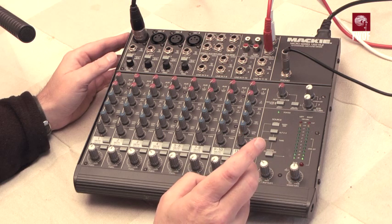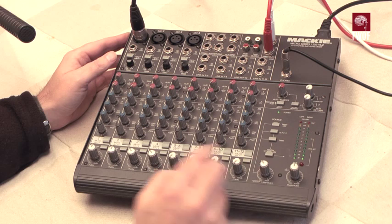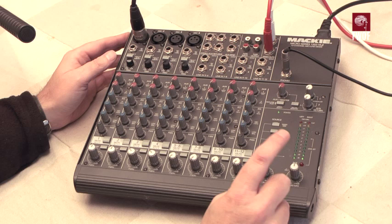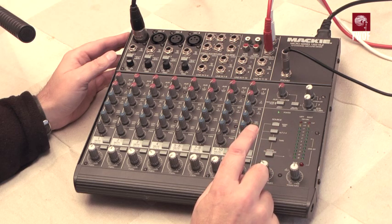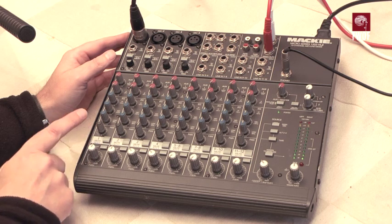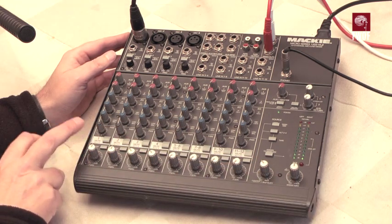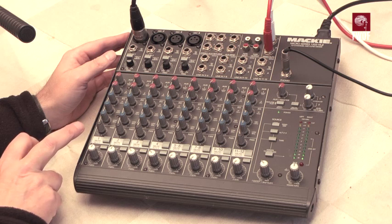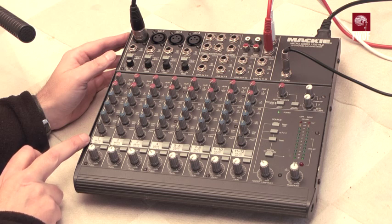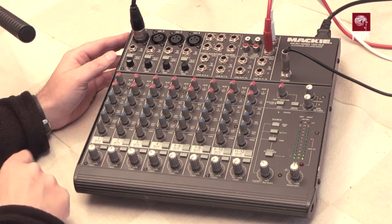That's supplemented by the fact that there is a secondary output — an alternative output they call Alt 3-4 — instead of the main 1-2, which we'll see on the back. The mute button, when pressed, will not only mute the channel and stop it going into the left-right bus, but will also route it into the alternative 3-4 bus, giving some form of limited four-channel operation. Each of the buses can be soloed as a pre-fade listen.